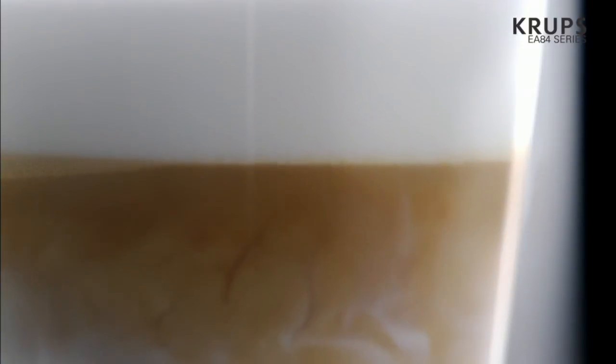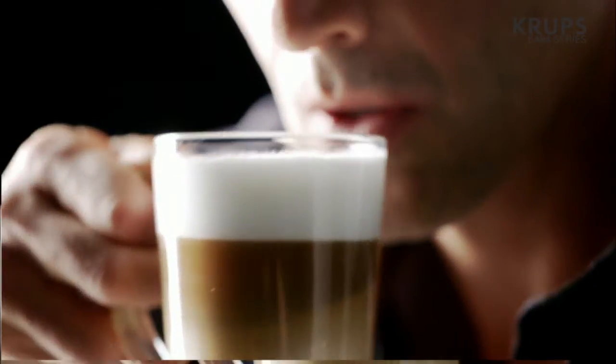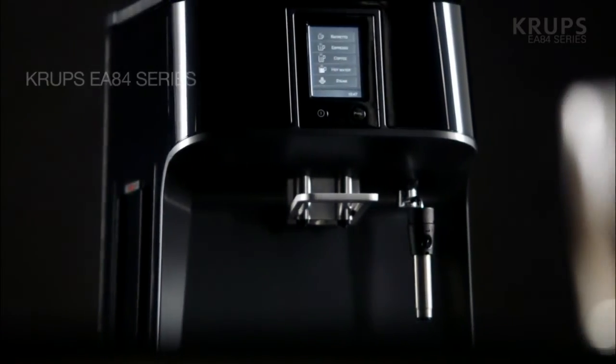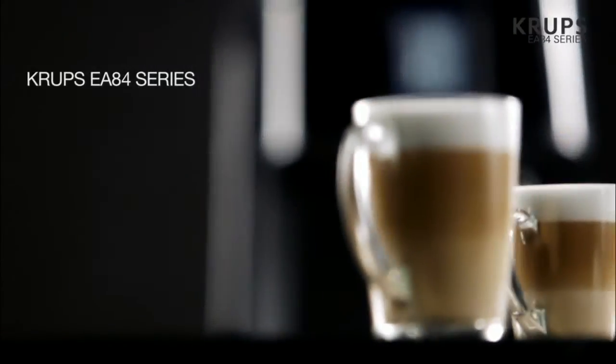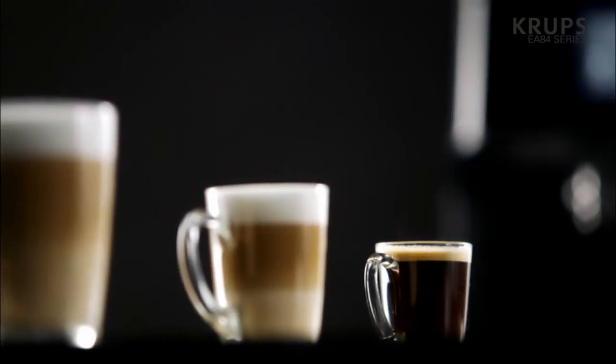Act like a professional coffee maker — just be and feel like a barista. From ristrettos to delicious cappuccinos, turn your home into the world's perfect coffee bar.